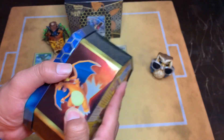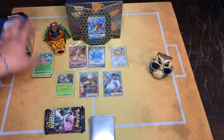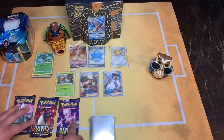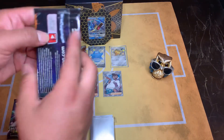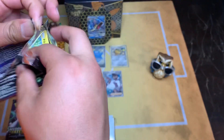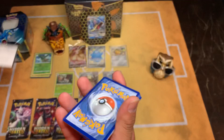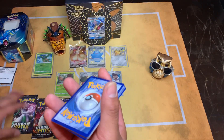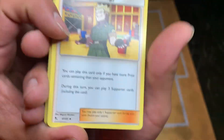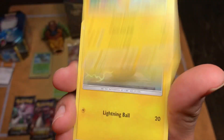Let's pack you up real quick. I'll put you like this for now, I don't want to damage you. Nice - let's start with the legendary bird. Oh my goodness, bro - that's how you guys know, man. You guys are going to blast me in the comments. Oh my goodness. Pikachu already in the front. Lieutenant Surge - oh what? Pokemon Center, oh Sabrina - bro, these are my cards right here, bro.